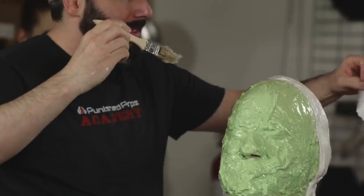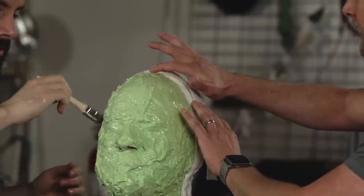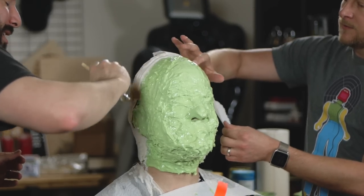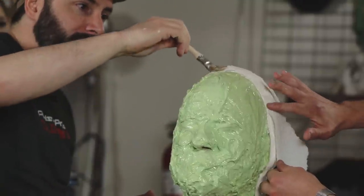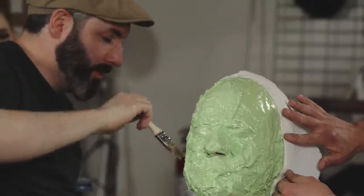What you can do is lay this down along the edge and just tamp it in there — get a nice crisp edge all the way across. It's not necessary, but I like to do it just in case, to make sure that any of the other bandages don't end up sticking. Just to have a little physical barrier between them.